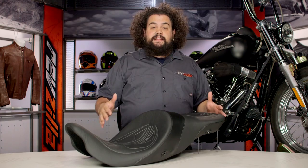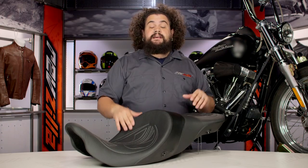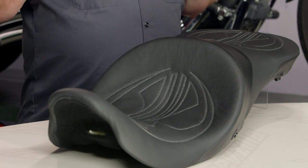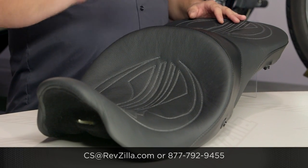I think this thing is fantastic — it's a totally different idea, and you can't get this anywhere else. I really, really like this saddle. My opinion's not the only one that matters, though — click below and check out what some riders who already have one of these in their bike have to say about it. I think you're going to find they find it very comfortable. If you've got any questions, get in touch with us at 877-792-9455, or by email at cs@RevZilla.com.